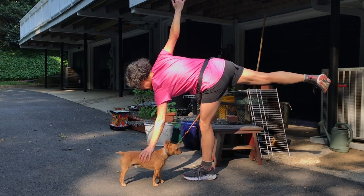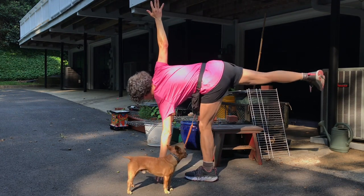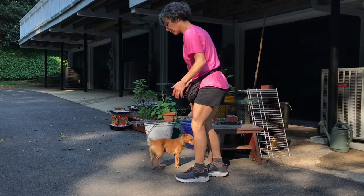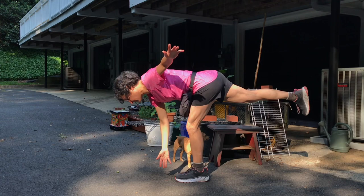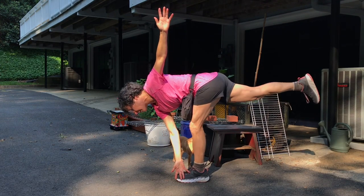If you have a small dog, you can use it as a prop. Or just use the ground. You can also do the reverse half moon, which is very difficult, but this stretches your outer hip.